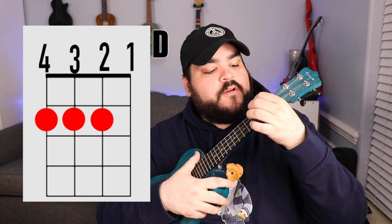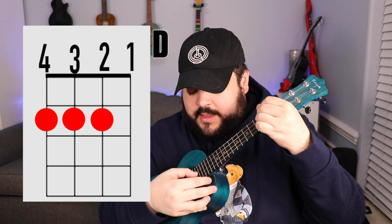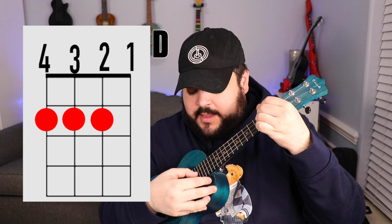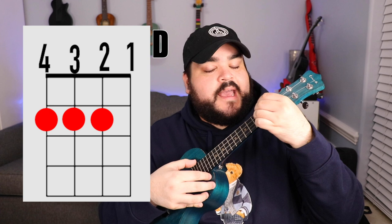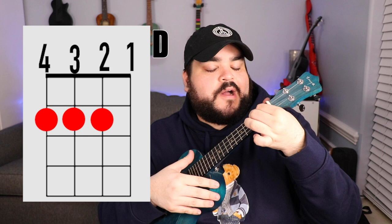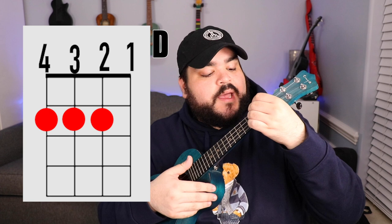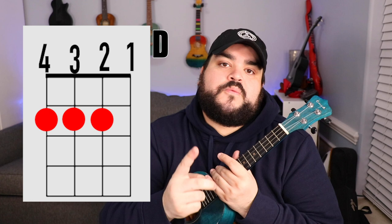The more traditional way to play the D chord is: place your pointer finger on the fourth string second fret, your middle finger on the third string second fret, and your ring finger on the second string second fret — so you're occupying the fourth, third, and second strings on the second fret. It sounds exactly the same, so just figure out which way is more comfortable for you and which produces the clearest sound.